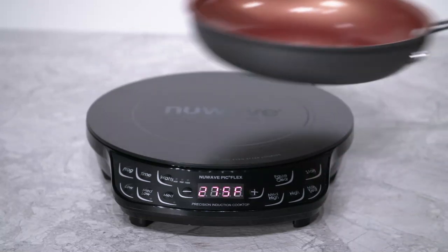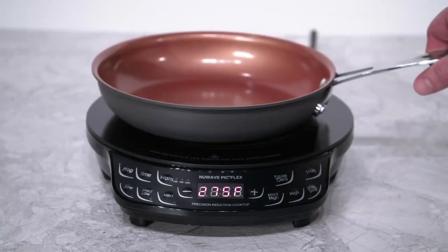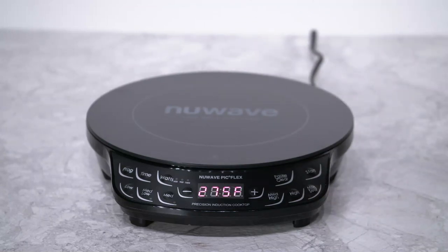Also, once you are in the cooking process, if you remove your cookware from your PIC, you will have 12 seconds to place it back down, and the unit will recognize it and continue to stay heated automatically. If you don't place it back down within 12 seconds, you will get that same E1 error code as before.